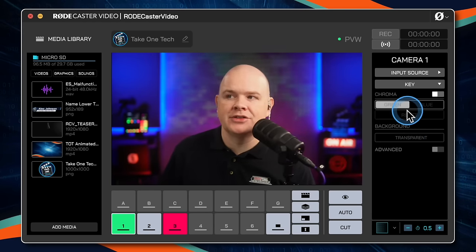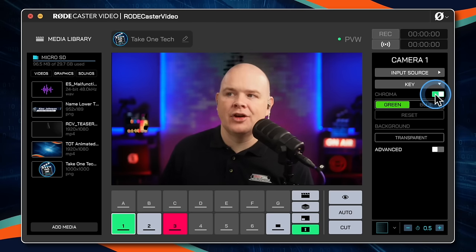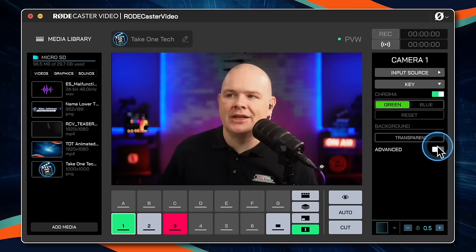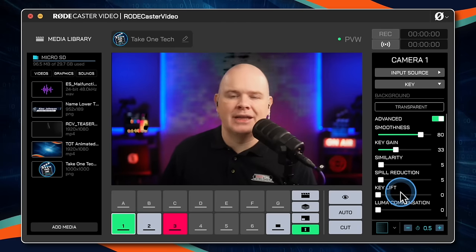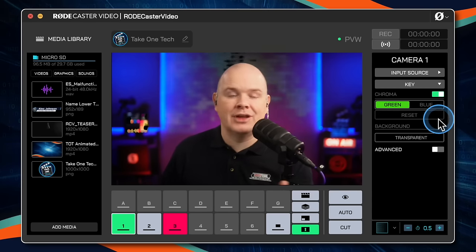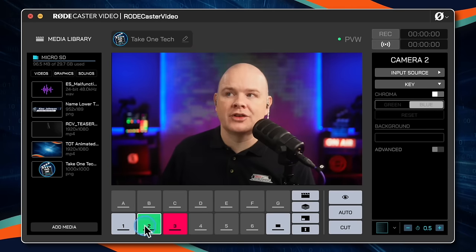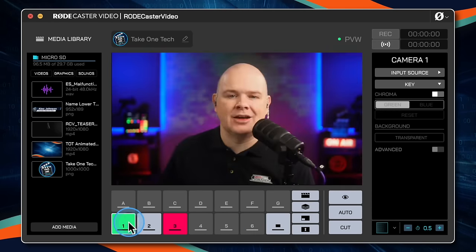Within each camera you also have the option to change the chroma key settings — whether it's a green or blue screen, with some advanced controls to fine-tune. I'll do a separate video all about green screen and how to get the best results specifically with the RODECaster Video, but that is where you would do that.